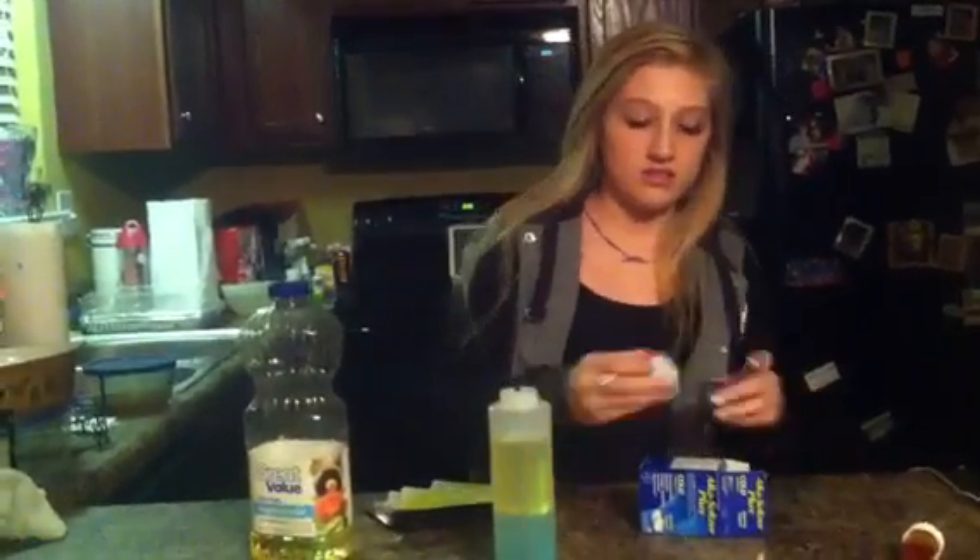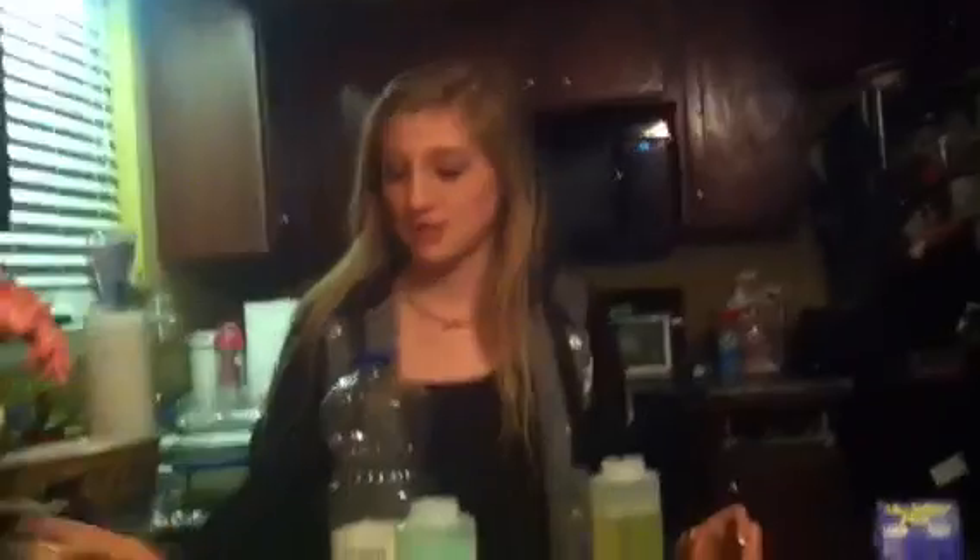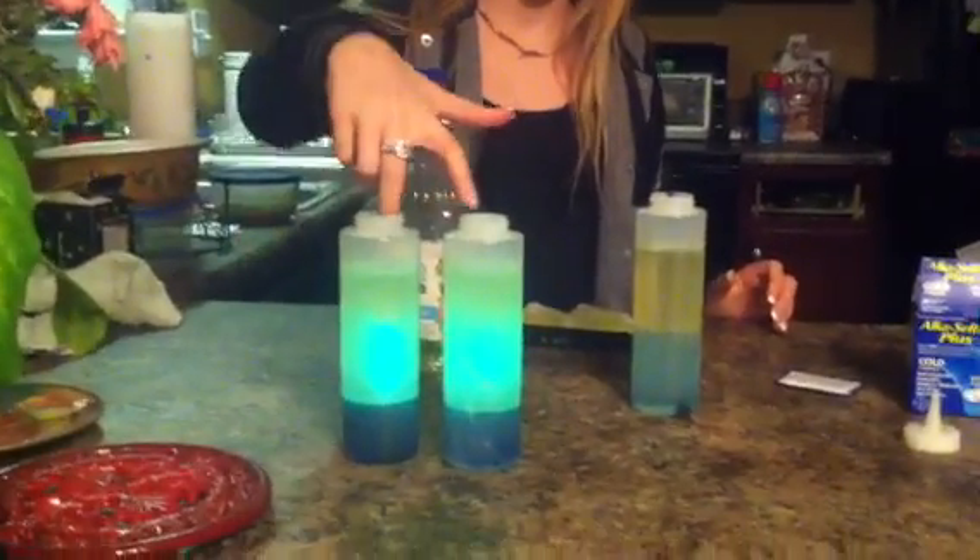And then you're going to need some Alka-Seltzer. It's kind of a generic brand, but Alka-Seltzer works. We only have one left because we used them all for our ones first. We made some lava lamps and they're really cool.